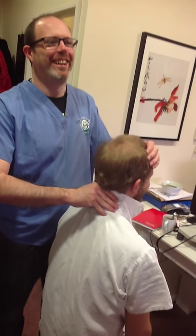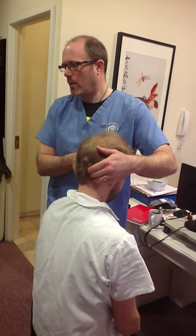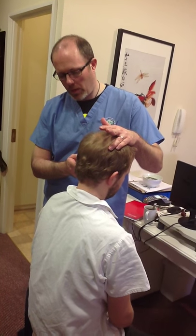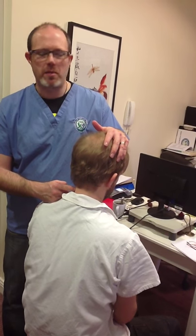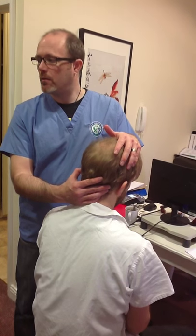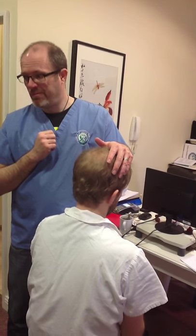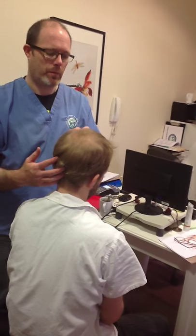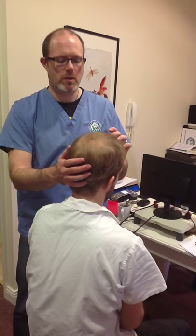So the key areas in TCM: GB20 — Gallbladder 20; Bladder 10, which sits closer to the spine on pretty much the same line; an extra point here on the neck — the name has escaped me, we'll dig it out; and Gallbladder 19, which treats vertical dizziness. We're then going to do a gallbladder meridian wipe on both sides of the head, and treat a couple of points up on the pathway — probably GB23 and GB22 in this region, which treats the sinuses.